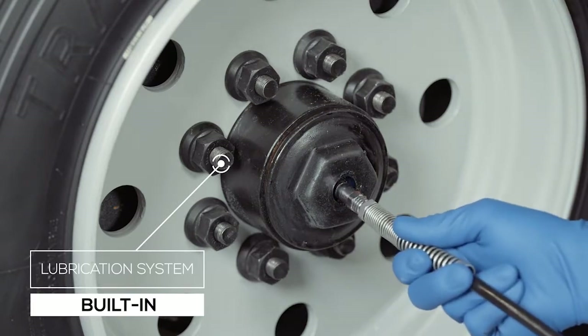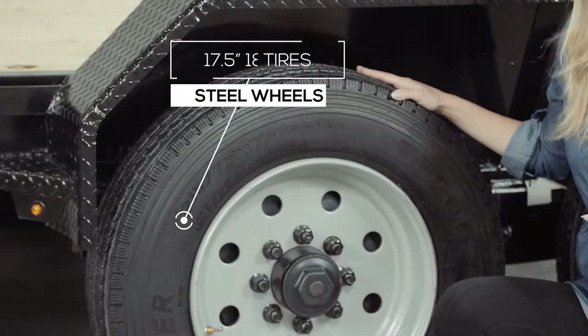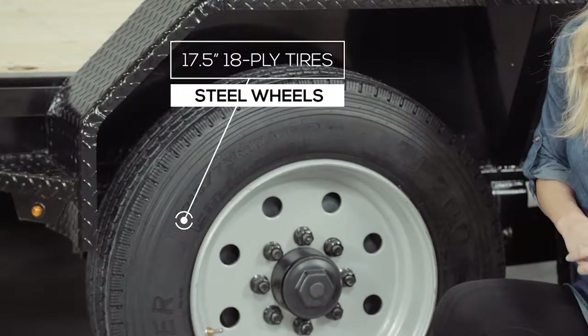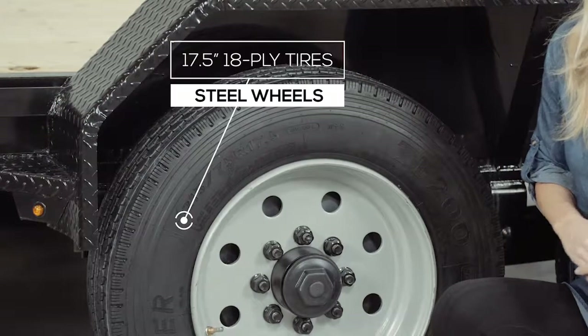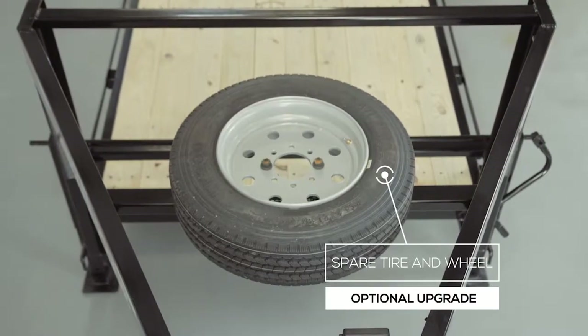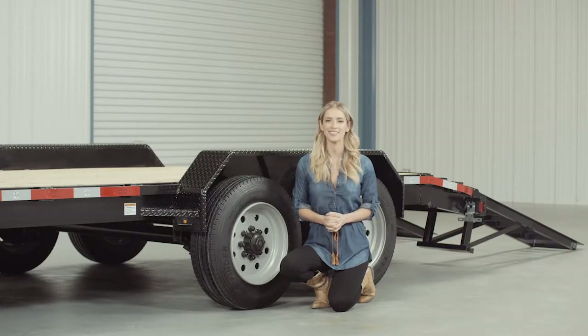Where the rubber meets the road, you'll find four 17.5-inch premium radial 18-ply tires mounted on 8-hole high-grade steel wheels for maximum stopping power. There is also an option for a spare tire and wheel, which mounts inside the top of the gooseneck so it's out of the way yet easily accessible.